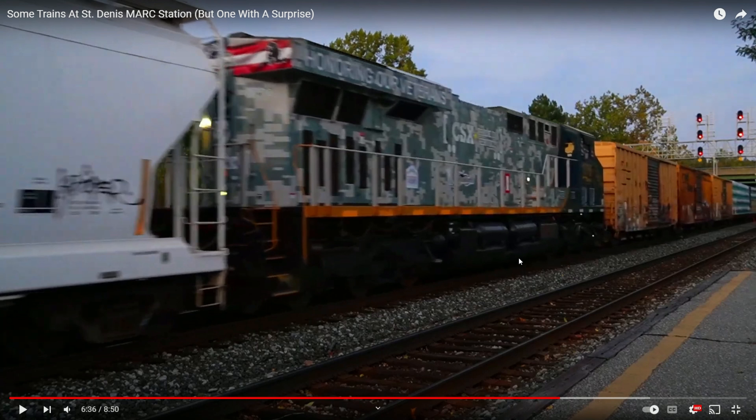Now, this DPU was a special one. This was the CSX 1776, honoring our veterans — the spirit of our armed forces unit. This was a cool catch. DPUs are modern, they get the job done, and it's definitely a way for the railroad to get the job done.